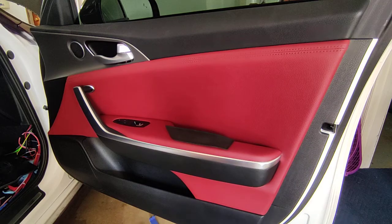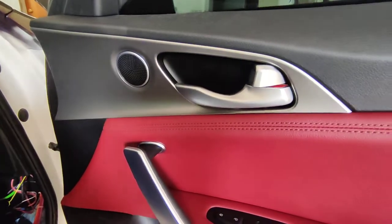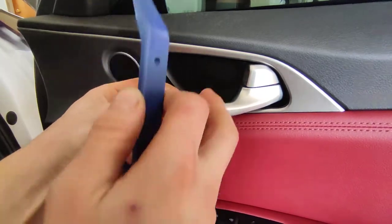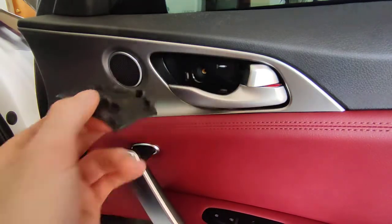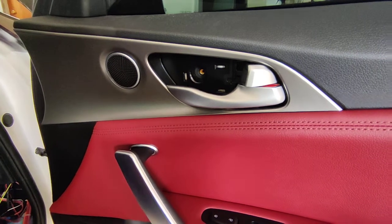First thing you want to do is up here inside the door pocket. There is a little plastic protector - some people have the metal upgraded one. I've already got this loose, but there's a little gap over here. You just put your pry tool behind it, or even a flat head if you want to. If you use a flat head, wrap the tip in painter's tape to help eliminate scratching everything.